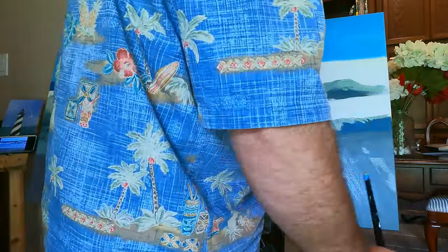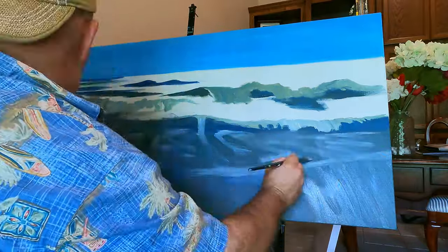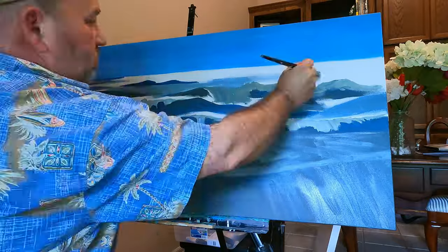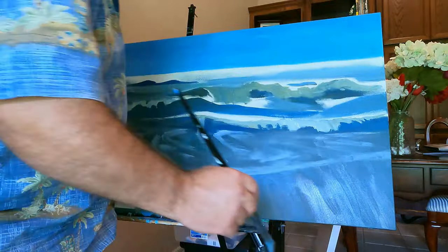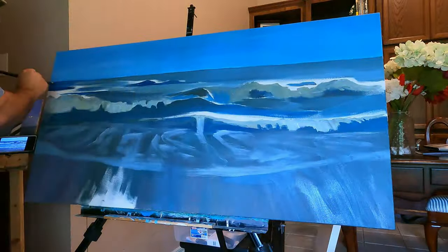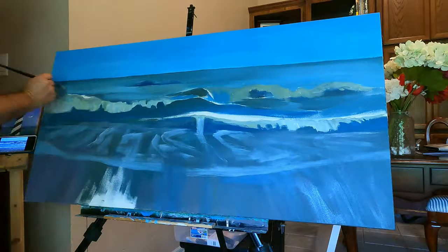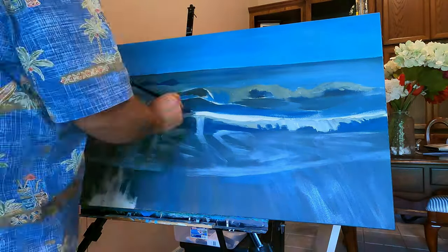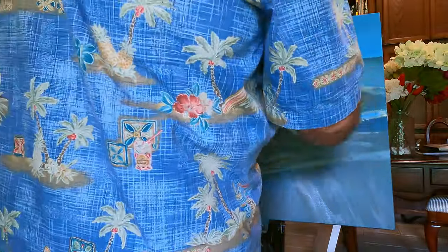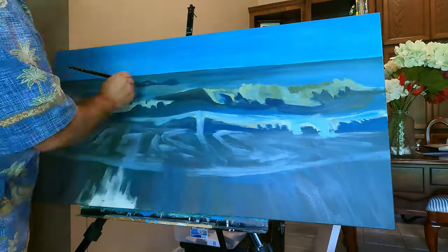I thought it was cool because it had really all three phases of what the surf does: a wave off in the distance that's rising up, one that's fully curling over right in the middle, and one that's already broken and crashed in front to the left. The painting process started late one evening — I believe it was the 4th of July — when I started the block-in process.